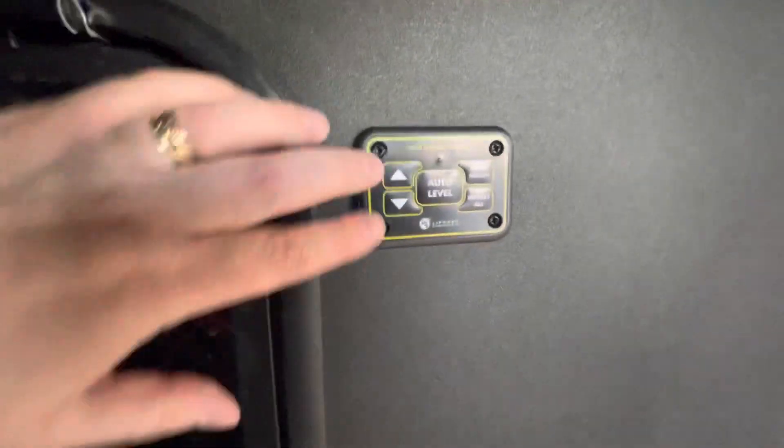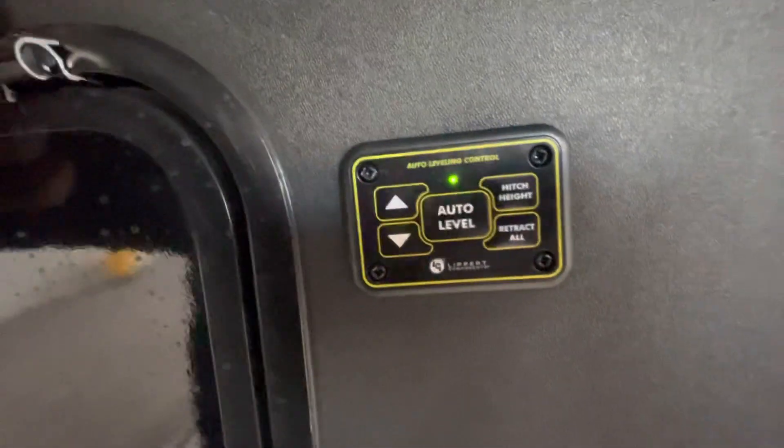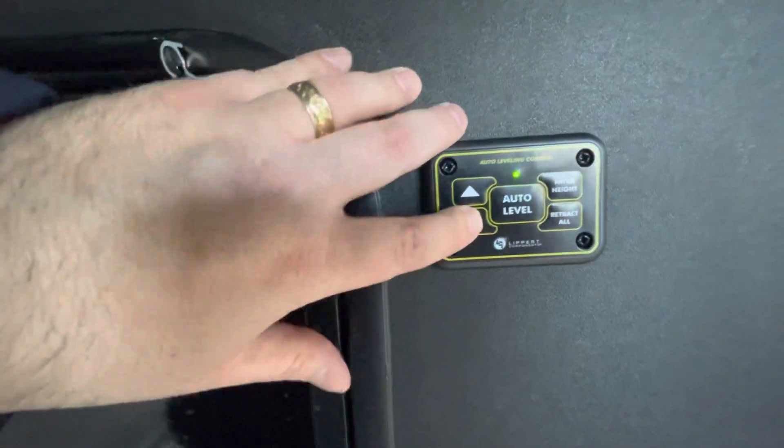When we go over to the keypad over here on the side, to activate the keypad we simply push both arrows down. Notice the green LED light that comes on — that lets us know we've got power to the keypad, and then we can push these buttons up and down to control the jacks.